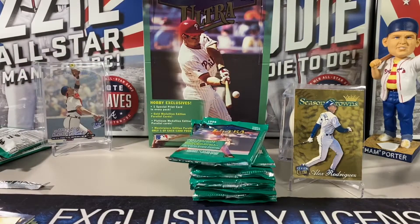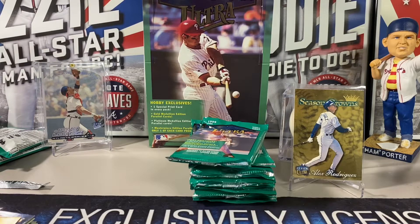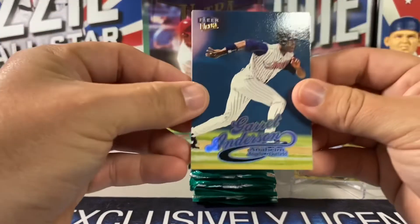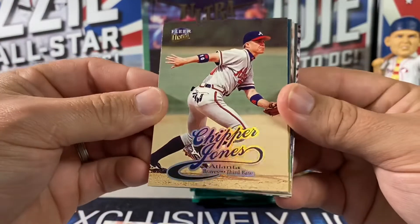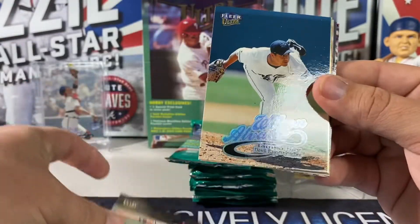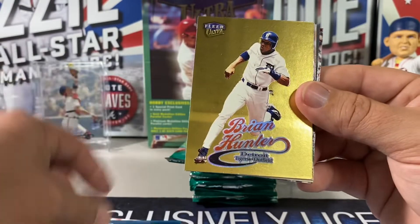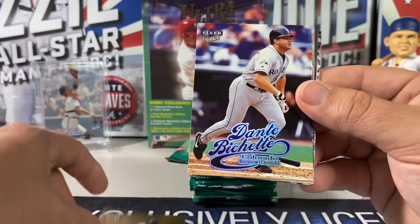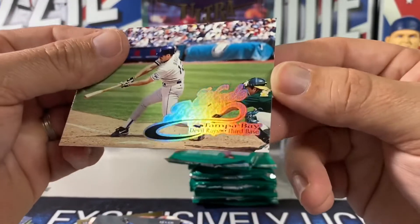These aren't in too bad shape — maybe there's another gem hidden in this baby. I'm trying to salvage as much as I can and it's still sticking a little bit. Garrett Anderson, Paul O'Neill again, Chipper Jones — at least the Chipper's in decent shape even though it's a base card. Wilson Alvarez, a Brian Hunter gold medallion, Sam Ashe, Wade Boggs.